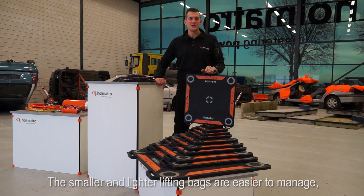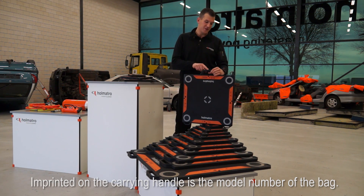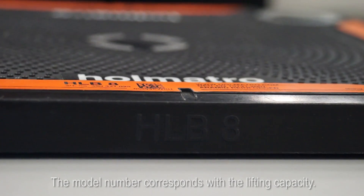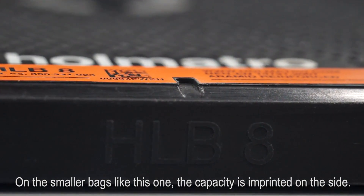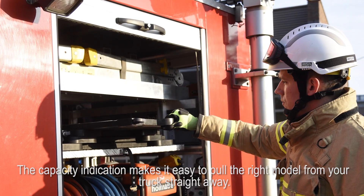The smaller and lighter lifting bags are easier to manage, especially with this new integrated carrying handle. Imprinted on the carrying handle is the model number of the bag. The model number corresponds with the lifting capacity. On the smaller bags like this one, the capacity is imprinted on the side. The capacity indication makes it easy to pull the right model from your truck straight away.